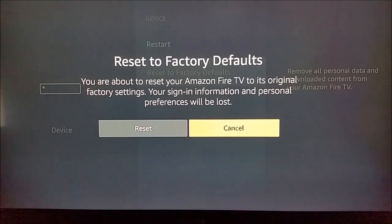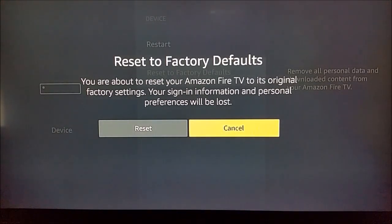Then it's gonna say 'Reset to Factory Defaults — you are about to reset your Amazon Fire TV to its original factory settings. Your sign-in information and personal preferences will be lost.' If you're cool with that, go over and click Reset, and then it's gonna go through the whole reboot process of factory resetting it.